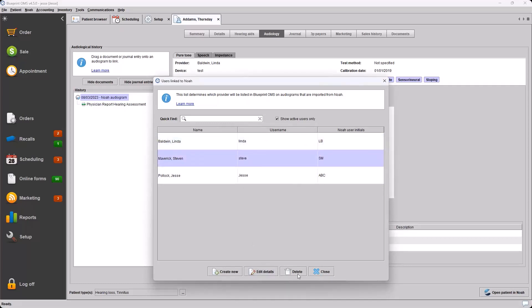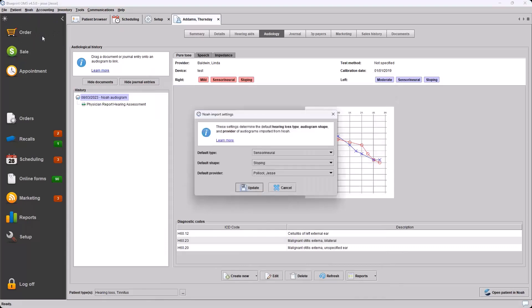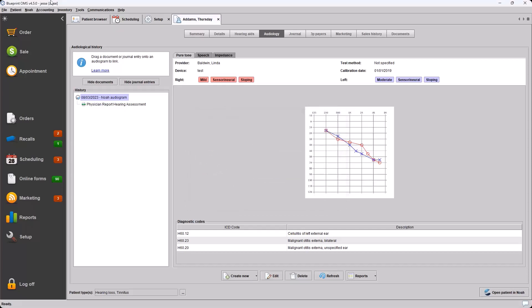You can also choose Edit Details at the bottom to edit those initials if anything changes with your NOAA logins, and you can also delete if someone is no longer with the practice. In the NOAA drop-down menu, in addition to the linked users list, under NOAA Import Settings we can also choose a default provider — so if someone logged into NOAA is not set in the list, when they export an audiogram to Blueprint the default provider will be listed. Default type and shape settings were already accessible there in NOAA Import Settings.